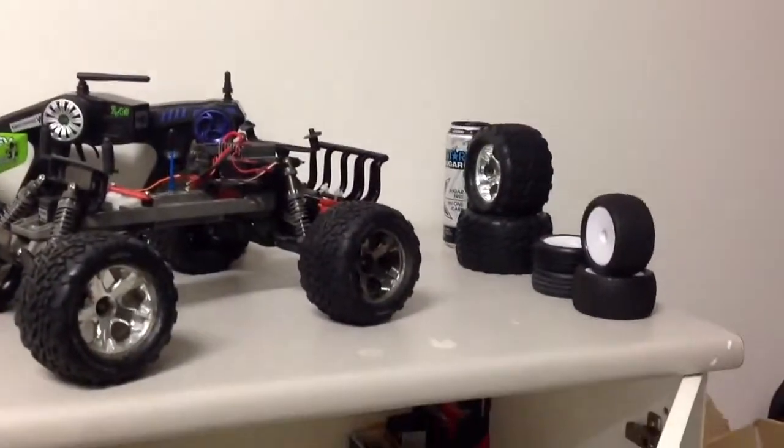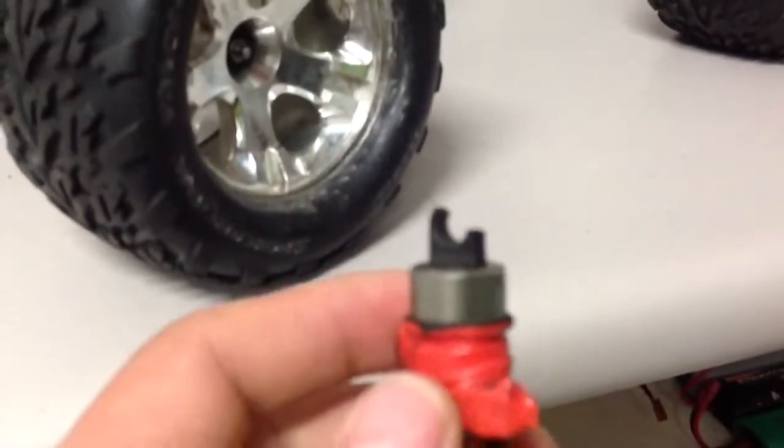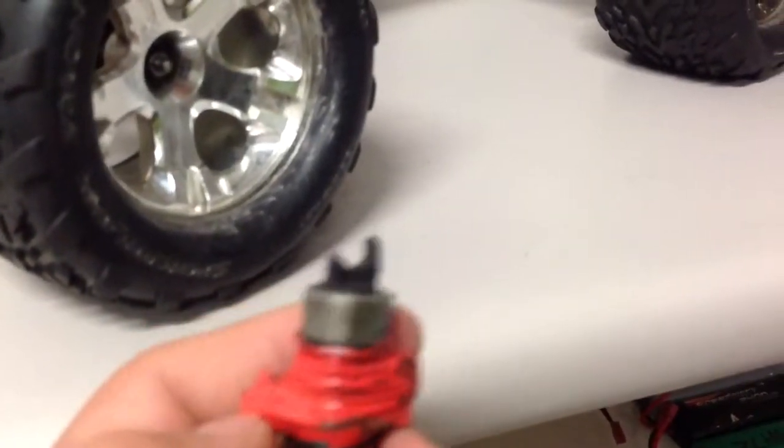Over here - I forgot to mention, I got a new desk, this is a whole new table. I'll get back to the rear bumper on the Stampede later. The shocks are all in there. I'll show you the one that I broke - I think it's this one. It was my last jump before I left the track, I just broke that - nothing major. Just me jumping it and bashing it and doing all that sort of stuff.